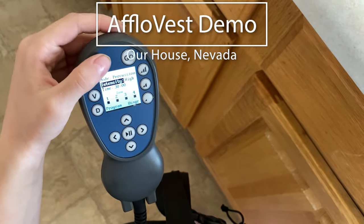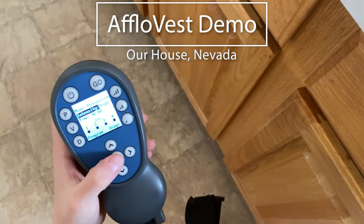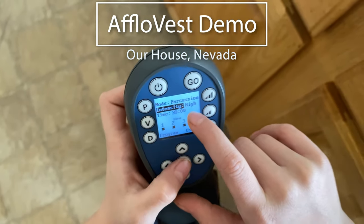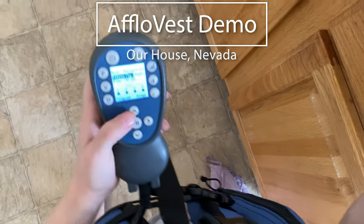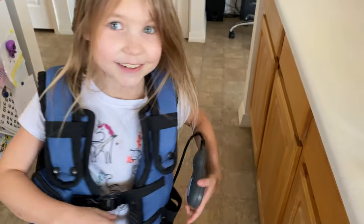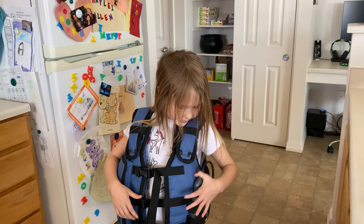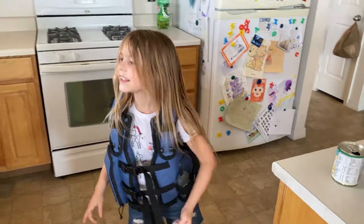You hold this button to turn it on, and then when it turns on you wait. Then you see 'percussion,' high time 30 minutes. There's this little pouch right here and you just put it upside down — and that's it. That is as loud as it gets.